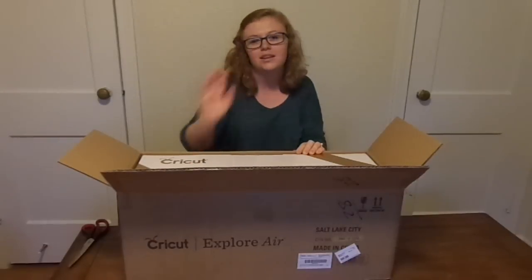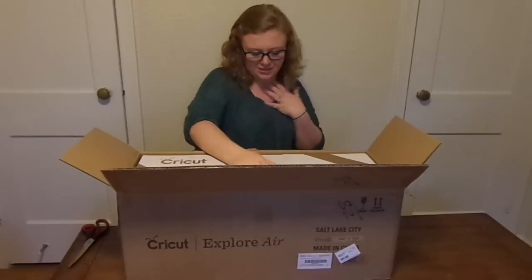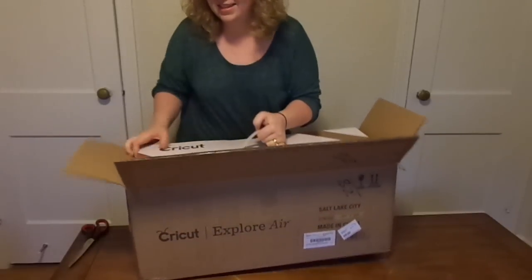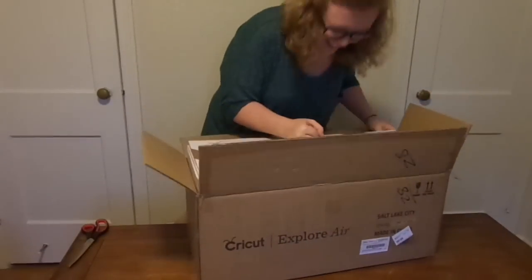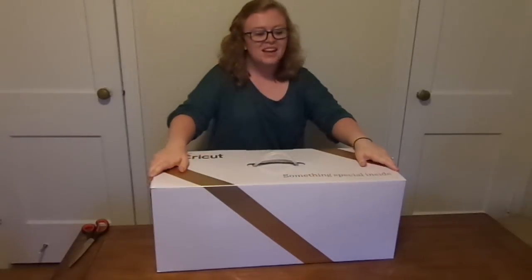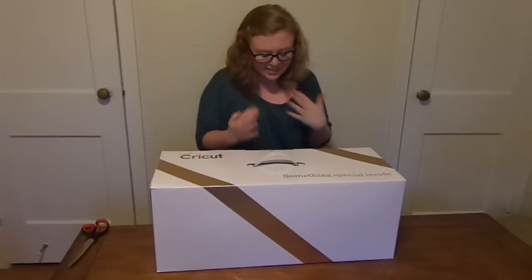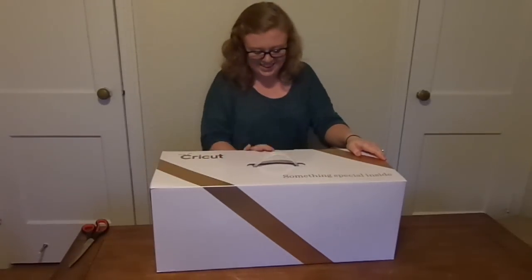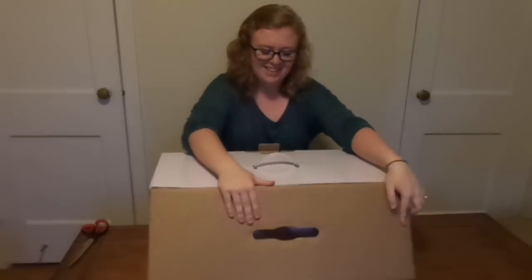I'm going to be honest, I watched Melanie Lane's unboxing of her Cricut just to get some inspiration for my unboxing video. So, yay! Oh my gosh! Sorry for any tears that may ensue during this unboxing video. Look how beautiful it is. It's so big.